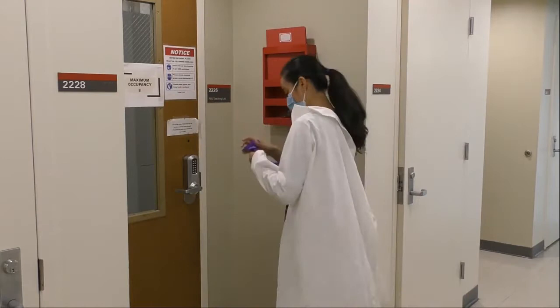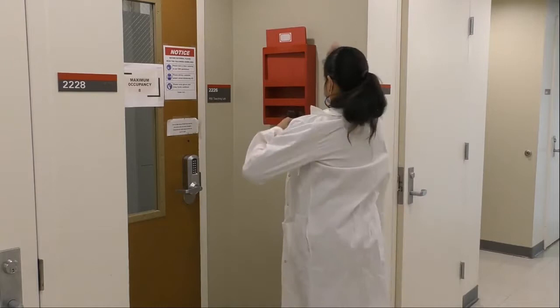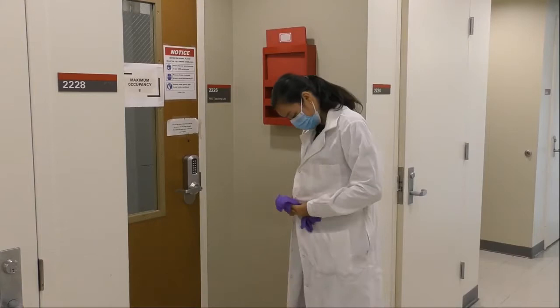Before you get into the lab, you follow a protocol, so you need to put on your lab coat, glasses, and gloves. Remember, safety first.